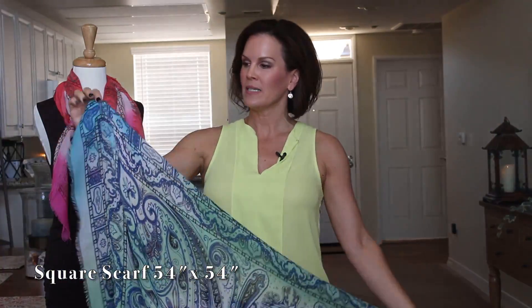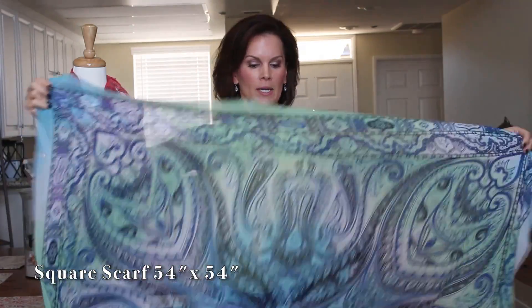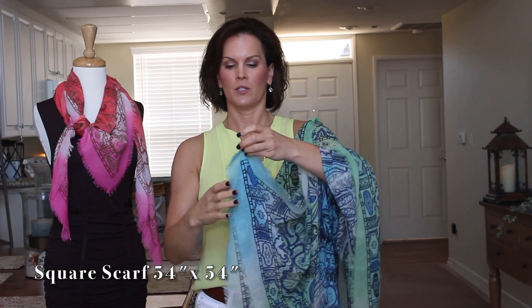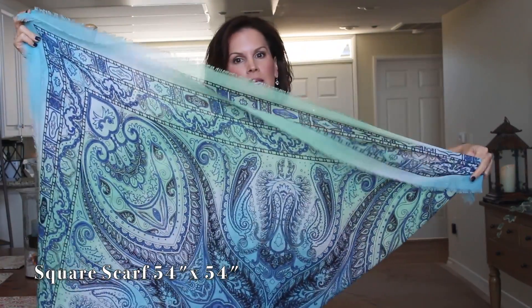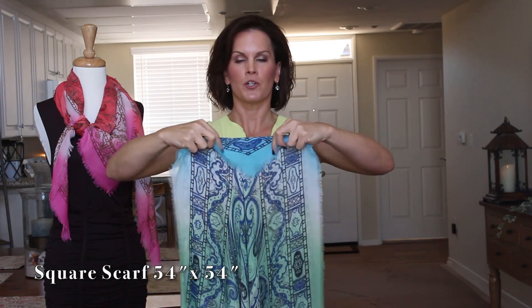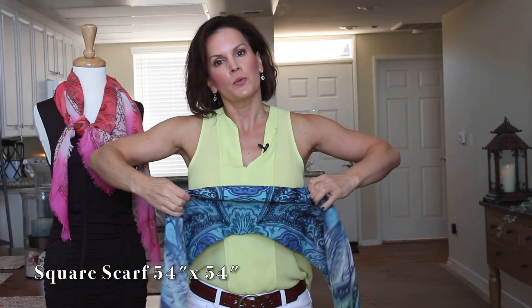First, take your square scarf by the corner and bring it to the opposite corner to make a triangle. Take the corners and roll this down, rolling it to make it essentially into a tube.